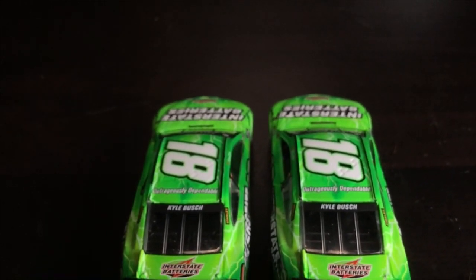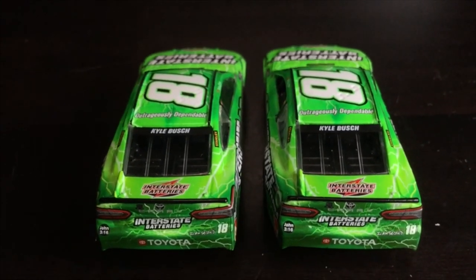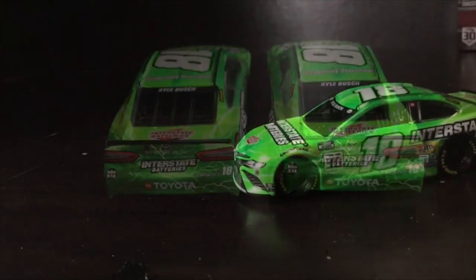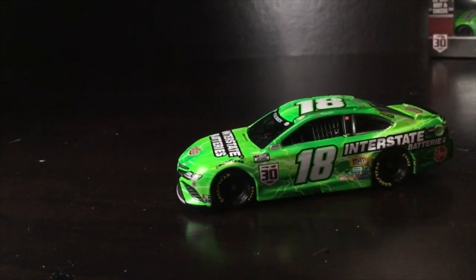If you're still not convinced, here's a little help. Use the code diecastbuffet and you'll get free shipping on any orders $20 or more at Circle B Diecast. So you can throw in a cheap 1/64 and still get your metal chassis 1/64 diecast — you'll save a whole bunch.